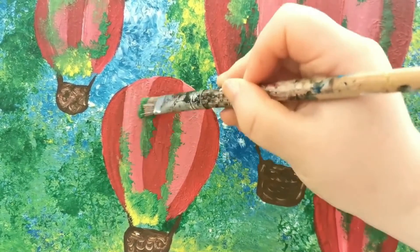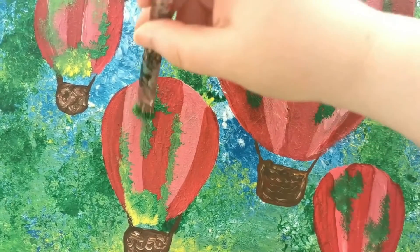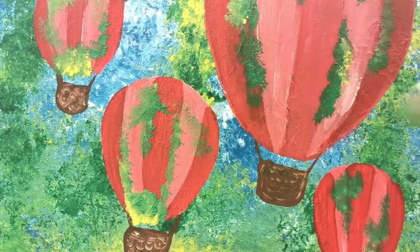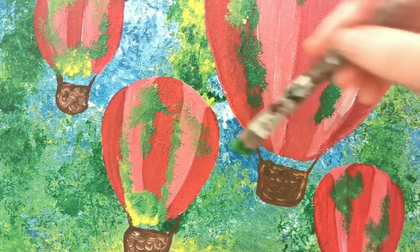Acrylics dry rapidly, serve as a vehicle for any kind of pigment, and are capable of giving both the transparent brilliance of watercolor and the density of oil paint.